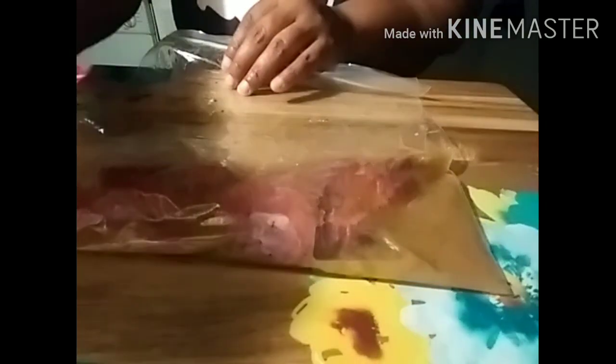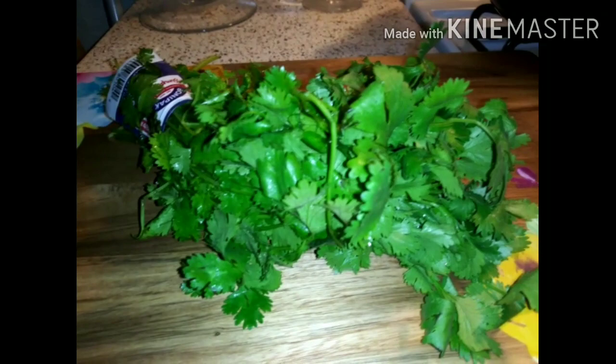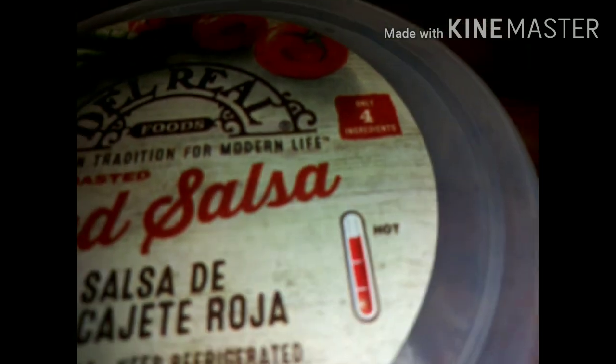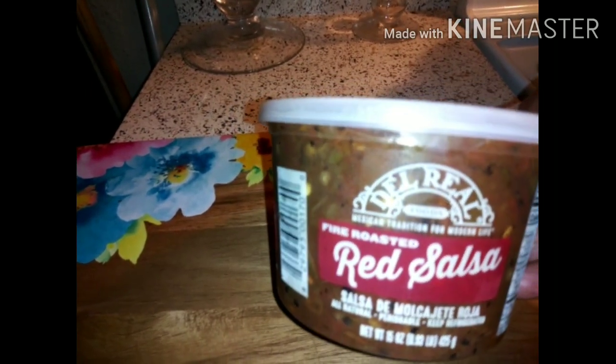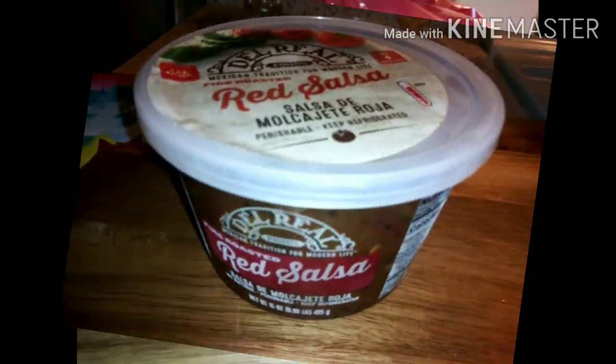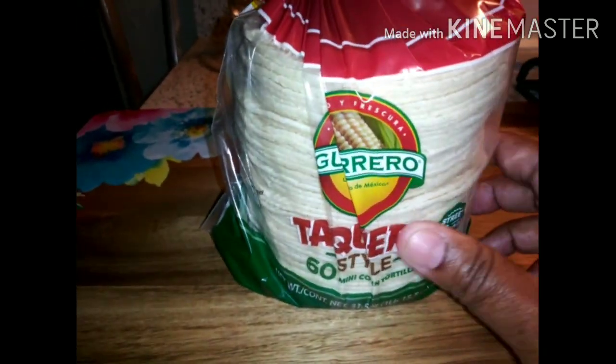I will be chopping up one onion — not the whole thing, just half — and I will be chopping up some cilantro and mixing the cilantro and onions together. I will be using this red salsa — you see it says hot? Yes ma'am! But you know what, it is good. If you guys have ever tried this before, drop a comment. Look at all those spices! I also have my little tortilla shells, my little taco shells.